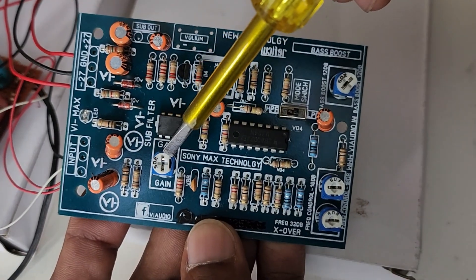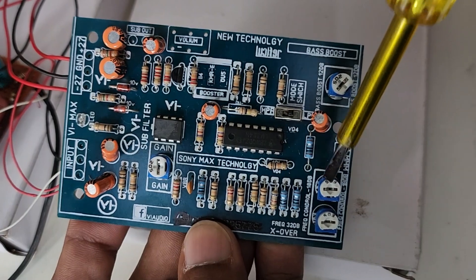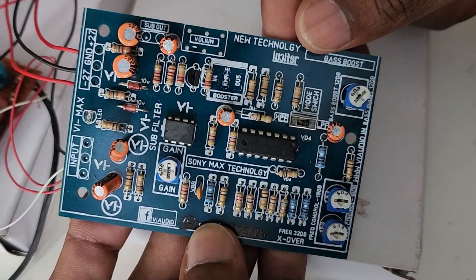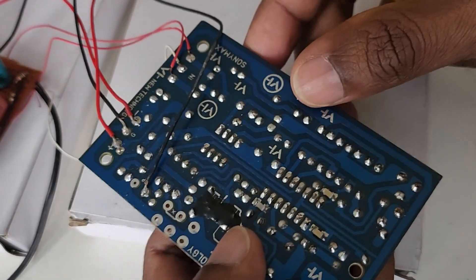Here are some preset resistors with which we can adjust the audio output, such as frequencies, output gain, and also we can increase or decrease the bass effect by rotating the preset.